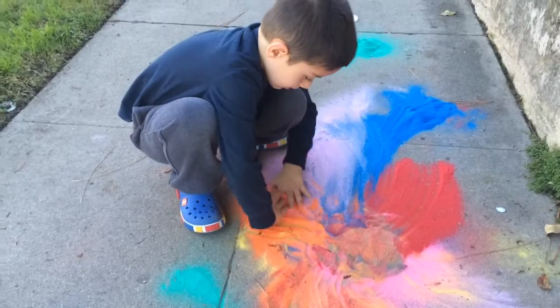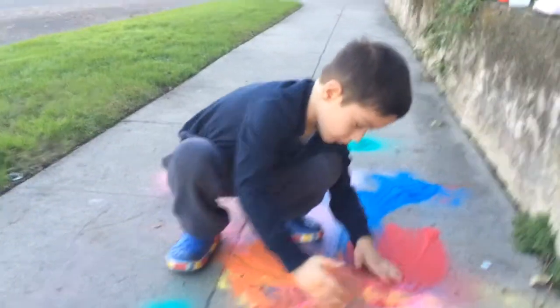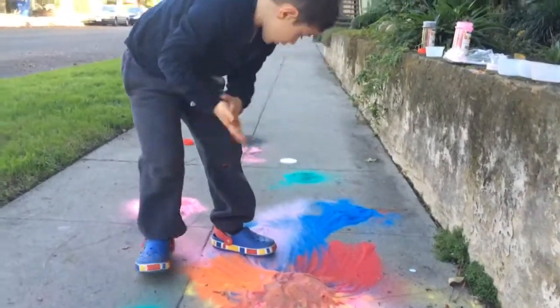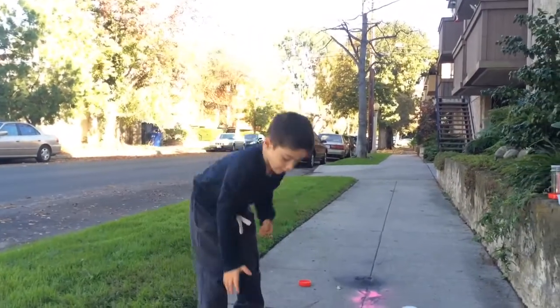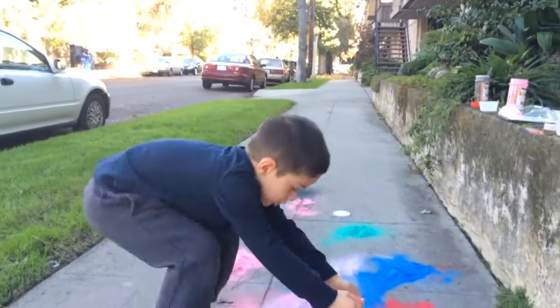And then you make some more colors, and you put more colors, and you mix together, see which color you get.